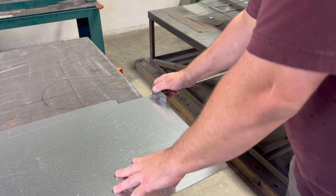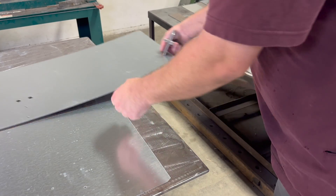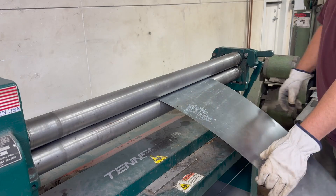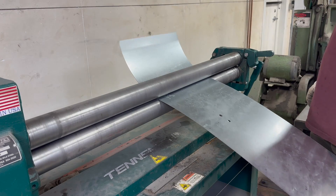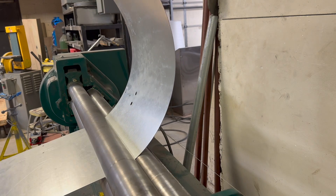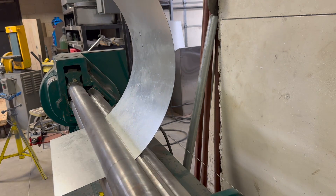This vent cap consists of a 16 gauge galvanized lower body and a 20 gauge weather guard that protects the dampers from the wind. It also serves another purpose of holding the rods for the dampers.